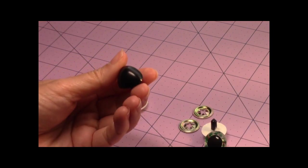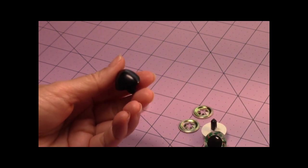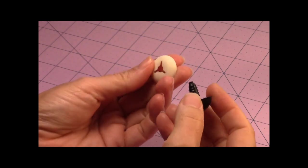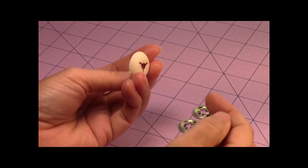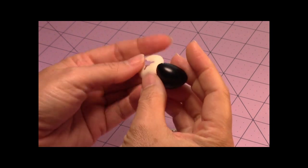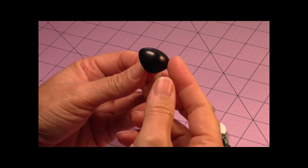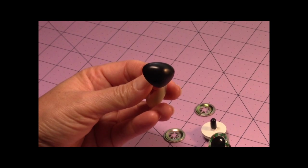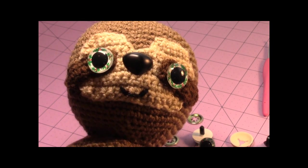I got these triangle noses from Fab Lab, but the backing is really tough to get on, so you may need a device to help push the backing on. If you can find metal or plastic backings, those are better and easier to snap on. Any triangular nose approximately 25mm in size would work. You can also embroider the nose. This is what your finished face would look like with the nose and the safety doll eyes.